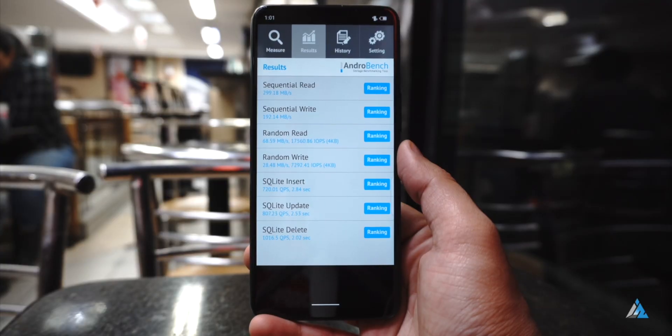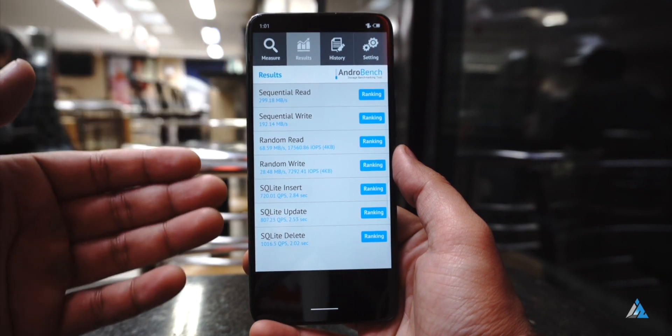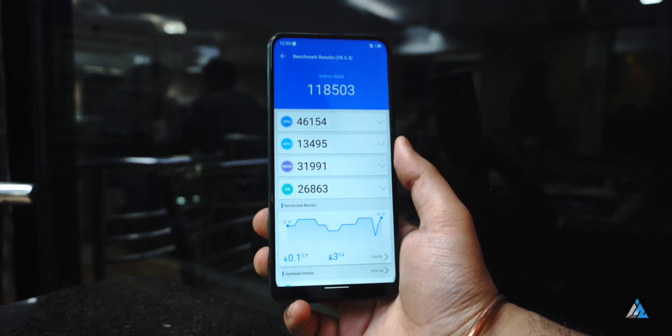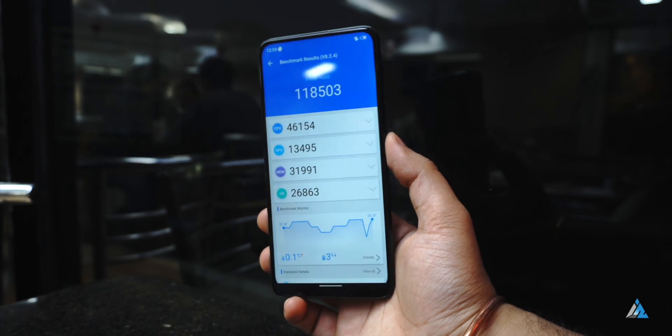The storage on the inside is eMMC 5.1, which is not as fast as UFS storage, but good enough for the price point. The Antutu benchmark score is above one lakh, which is a respectable score. The Helio P35 is not a hard-hitting chipset, but it's okay to get your jobs done.